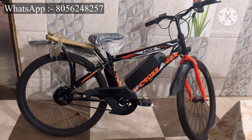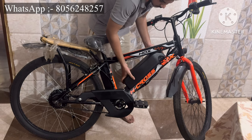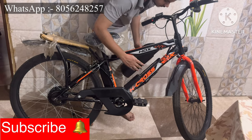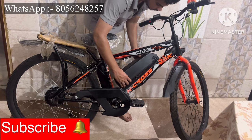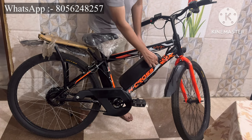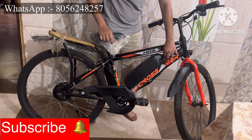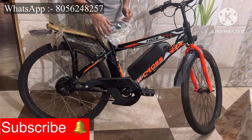This cycle is completely waterproof and the battery is also removable. Just slide up the battery to remove it, and slide it down to fix it back in. You can also remove the battery from the cycle and charge it separately.